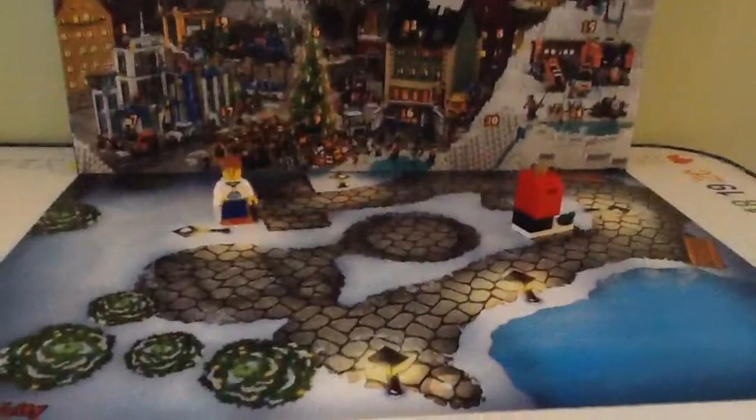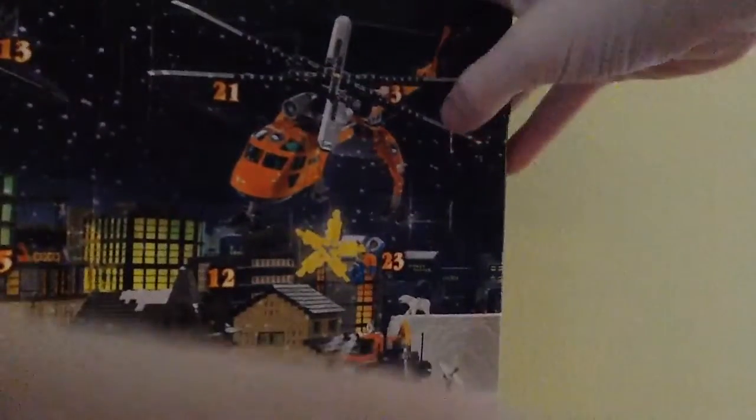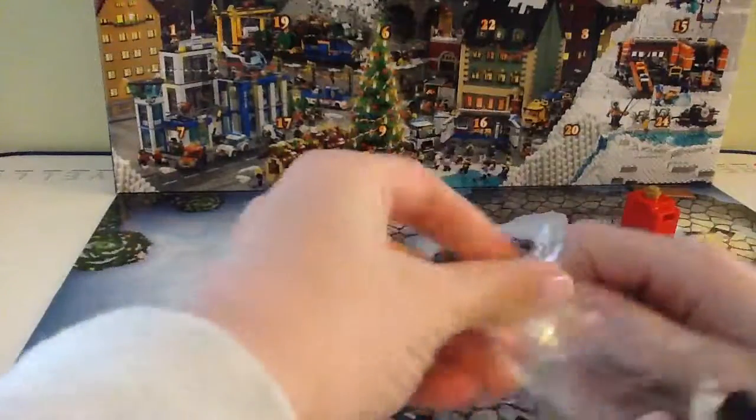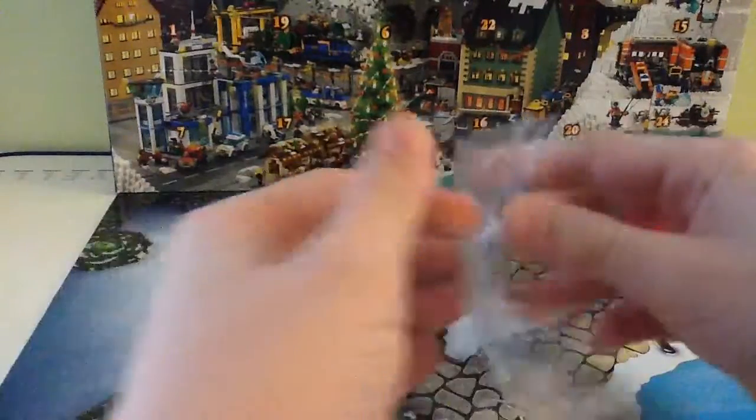Hey guys, it's me with another advent calendar day - Day 3! So today we are going to open a snowman. That's the end, it throws in, you know - I don't even like to let it go, okay. You can just like the video if you like to let it go.